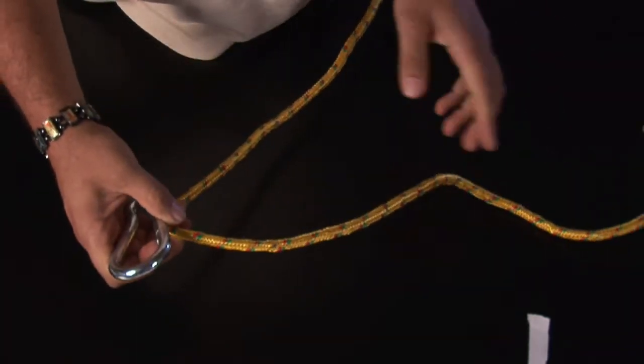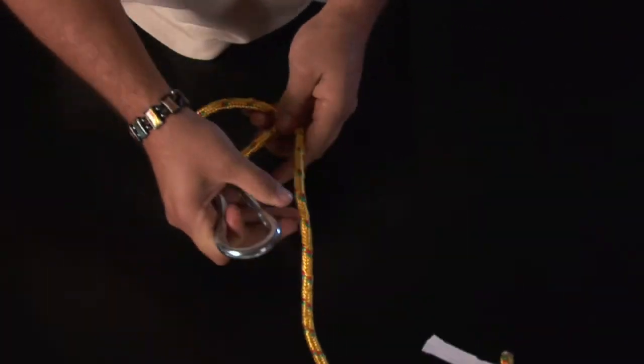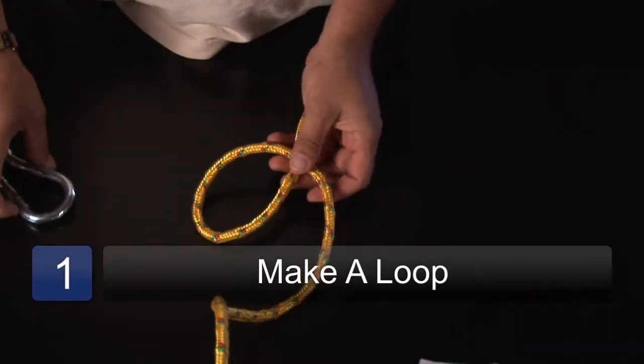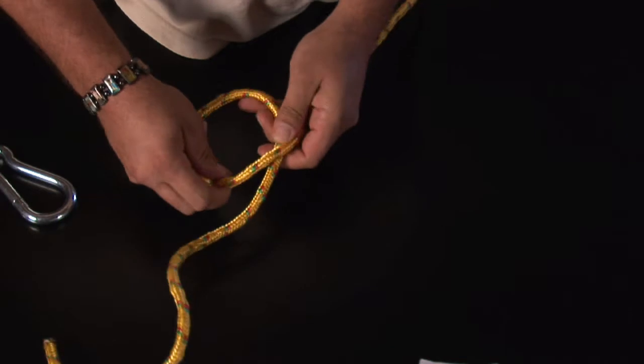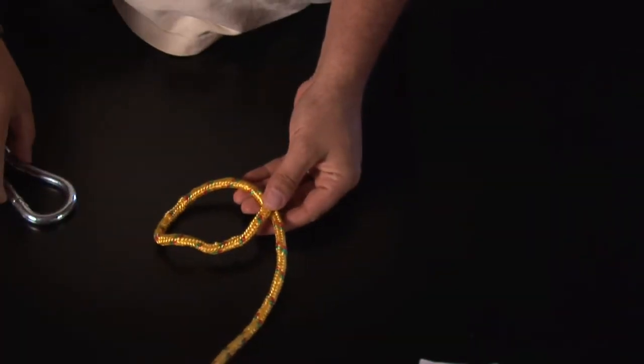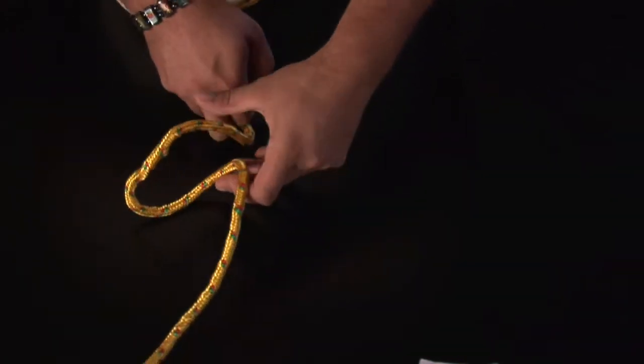What we're going to do is we're just going to take and basically make an overhand loop. Don't ever use this rope — this is the worst rope to ever use, especially if you're repelling.